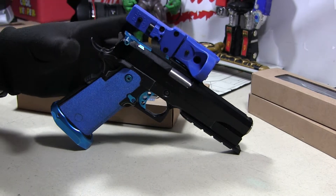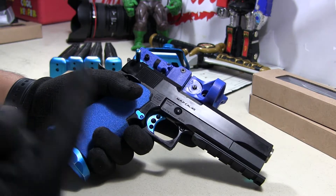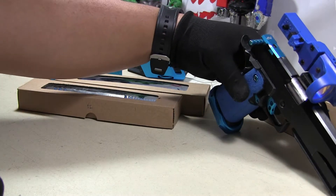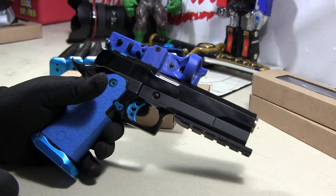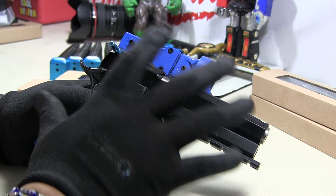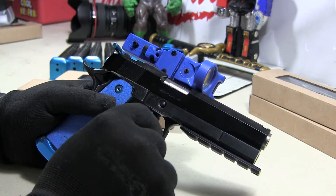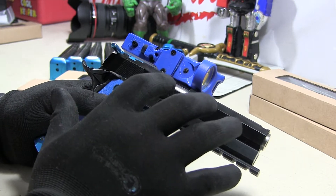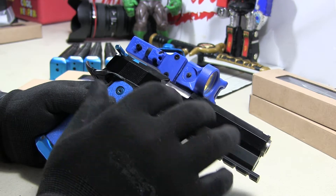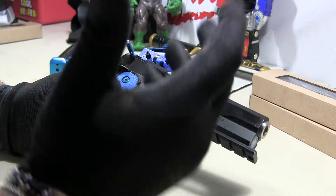Hey guys, this is Project Shiva and I am doing an update. I finally got something I've been waiting for. I like the plastic slide — it's going to keep this 100% TM and 100% AIP — but I finally got something that was just screaming 'put it on.' I know some people are going to say that's too much blue, but I want something that's cool, different, and unique.